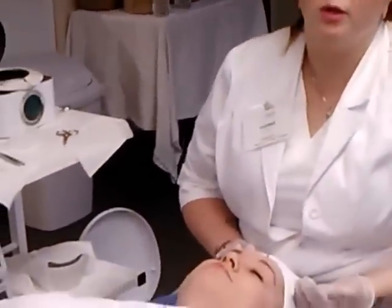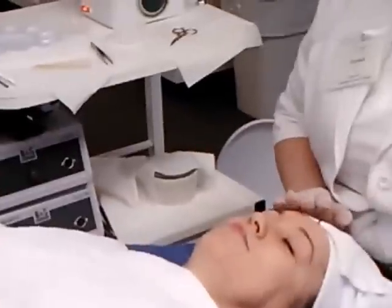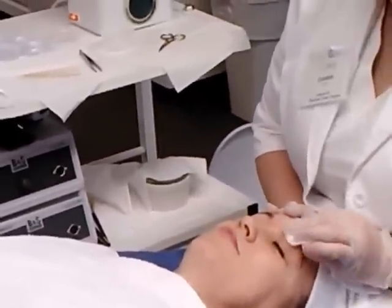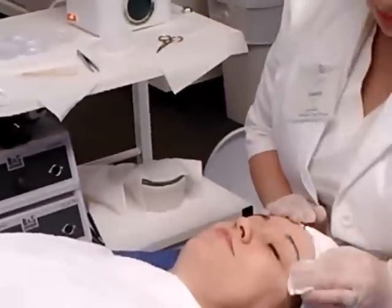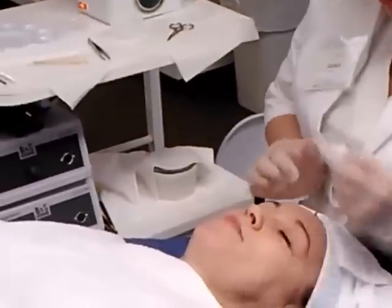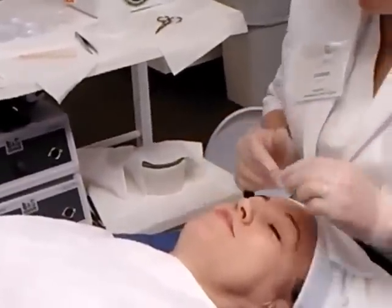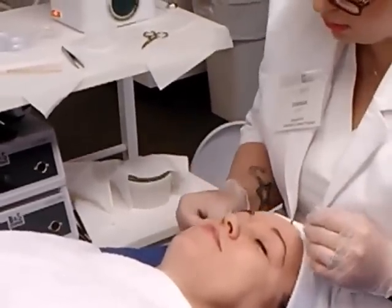So I've finished her brows and consulted with her to make sure they're the way she definitely likes — there's no more that she wants taken off. And we're going to use an after-waxing oil, not only to clean any wax that's left over but to soothe the area. And we're done.